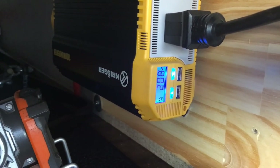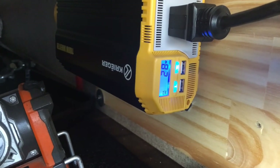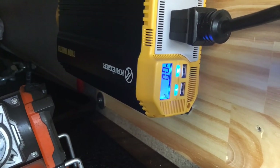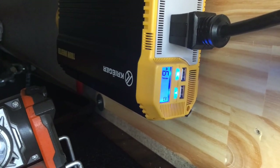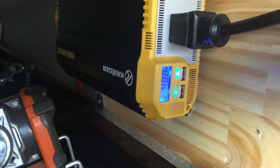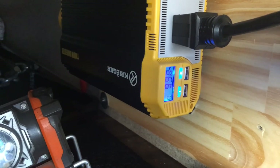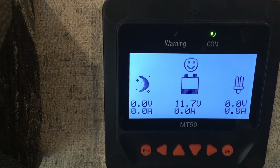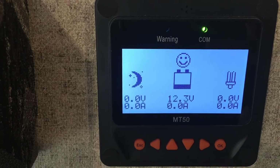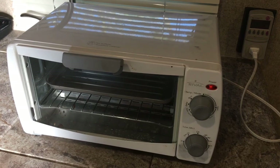It just went off on temperature — took about seven minutes for it to kick off, but it will start right back up once the thermistor cools down, and there it goes right back on again. We are at the 10-minute mark. I'm going to run this for 15 minutes and we're at 11.7 volts. It just kicked off on temperature again but it will kick back on shortly.